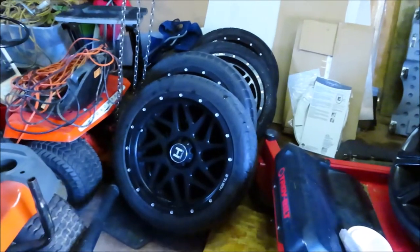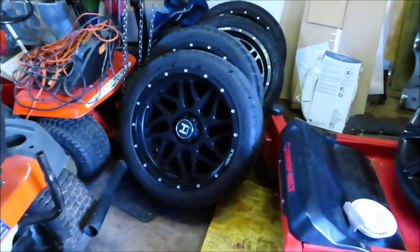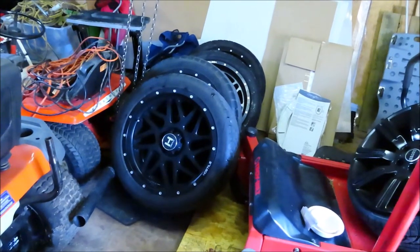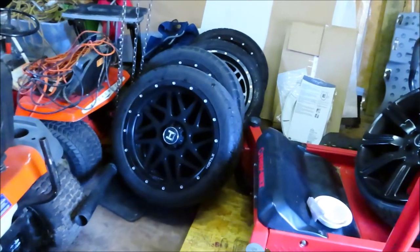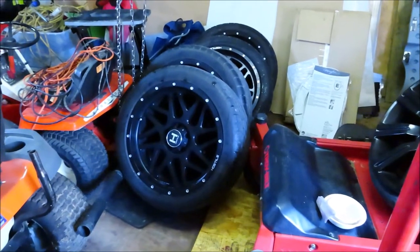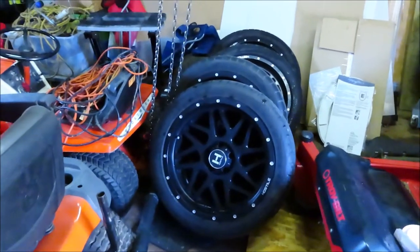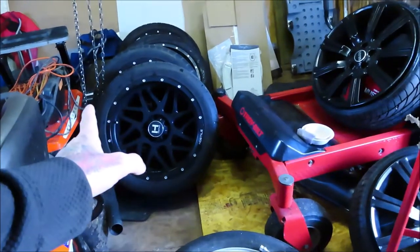Those are the wheels that came off my C10 that I bought for it about two months ago, and I changed my mind on them. So those are for sale if you know anybody that wants them. They're 5x5 lug pattern, zero offset, 20x9. The tires are a Turo AZ850 with 275/40/20s on them. I really do like the wheel combination, but I just didn't like how it turned out on my truck. So those are like new if anybody is interested.